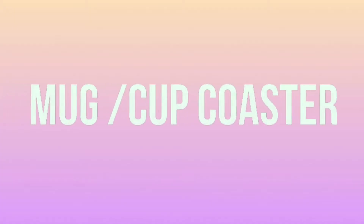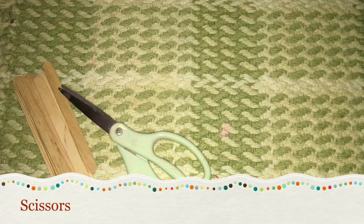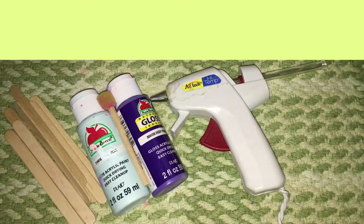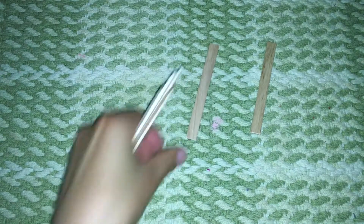Next up is a mug slash cup coaster. The materials are any kind of popsicle sticks, scissors, paint of your choice, a paintbrush, and a glue gun. Start by getting seven popsicle sticks and trimming down both sides so they become square popsicle sticks.